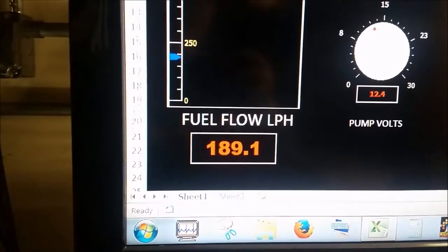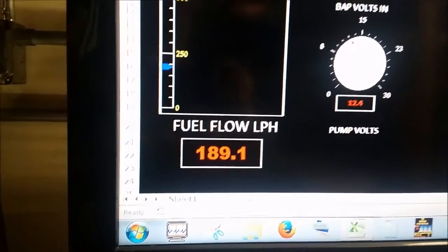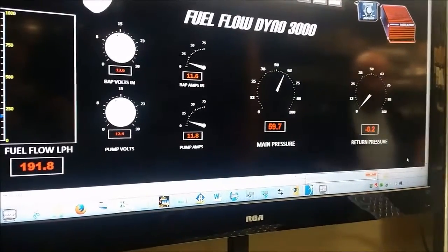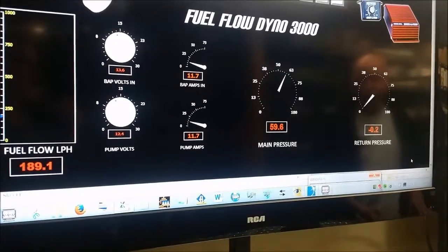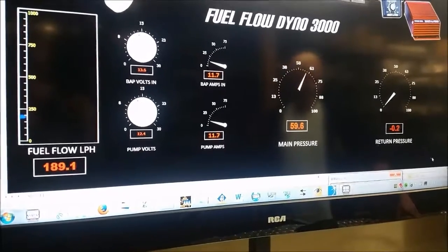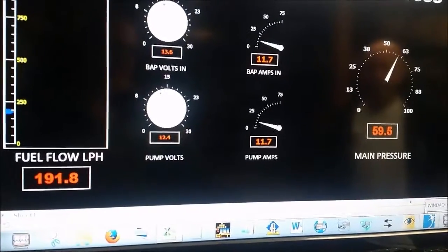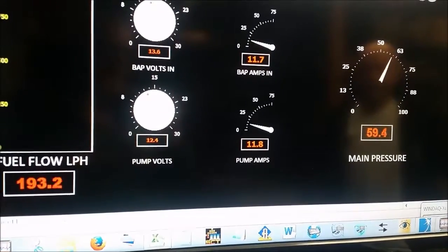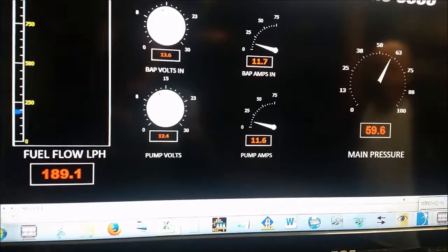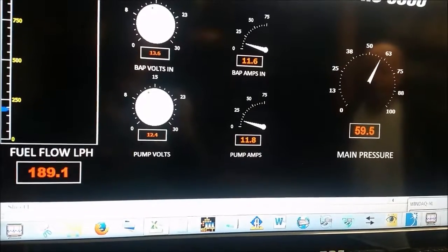It's kind of in the 180 to 190 range. Yes, because if you increase the pressure, the actual flow rate will drop - they go in opposite directions. You have to rob Peter to pay Paul with a fuel pump; that's the deal that you make. So now you can see the main pressure holding steady right at about 60 psi, and the fuel flow of the stock Scat Pack pump running right about 190 liters per hour.